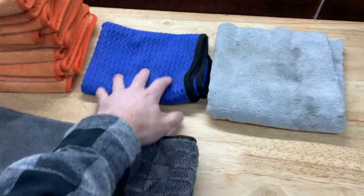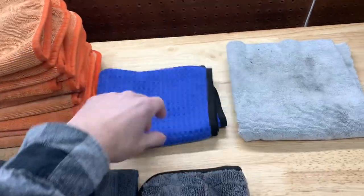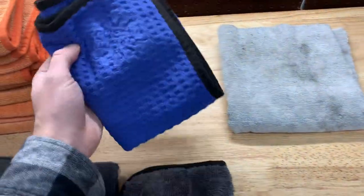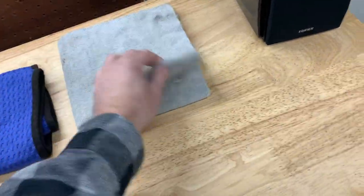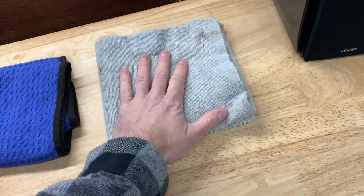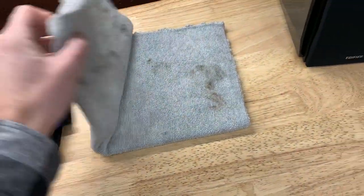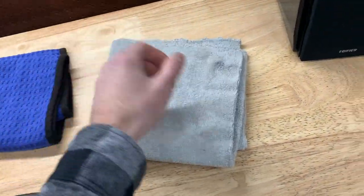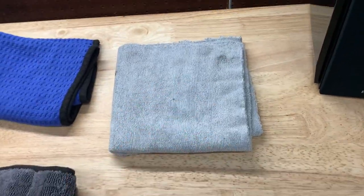Right here is my glass cleaning towel — the best window and glass towel I've used. It's by the Rag Company, a waffle weave type of towel that leaves no streaks and is very easy to use. This other towel I don't use for anything specific — it's more of an all-purpose towel and it's pretty dirty. I used it on the initial cleanup of my truck when I first got it, so there's some staining. I don't use this on the paint anymore.